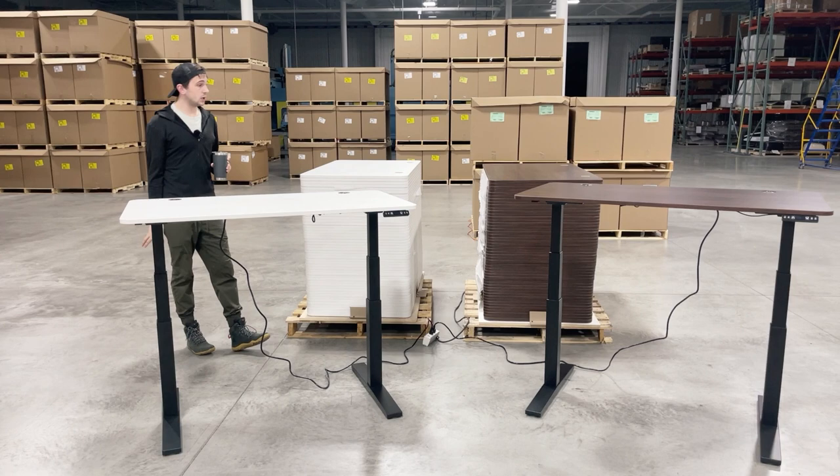We've got 50 of each, so we're just putting it out there. Buy Grand Haven, buy Grand Rapids, get this base for 100 bucks. Easy peasy, lemon squeezy. I'll see you guys.